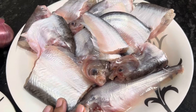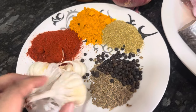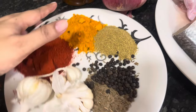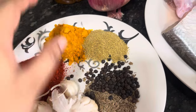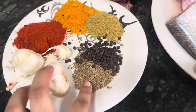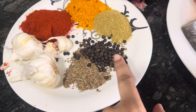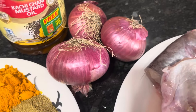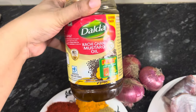We have made this with 1 kg of fish. For the masala: 2 medium-sized onions, 1 tablespoon of mirch powder, 1 teaspoon of haldi powder, 1 tablespoon of ghania powder, 1 teaspoon of jeera, 1 teaspoon of garlic, and 3 medium-sized tomatoes. It will all be cooked in mustard oil.